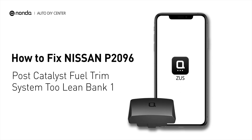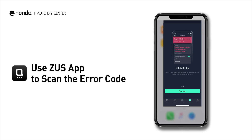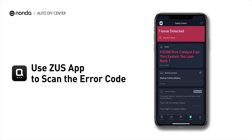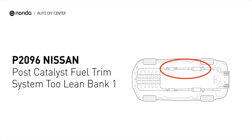This P2096 repair video is dedicated to Nissan drivers. If your Nissan is getting a P2096 error code, this video will show you two practical solutions to fix it at home. Use the Zeus app to scan your vehicle and see the error code P2096. It indicates the powertrain control module perceives a lean fuel-to-air mixture downstream of the catalytic converter.